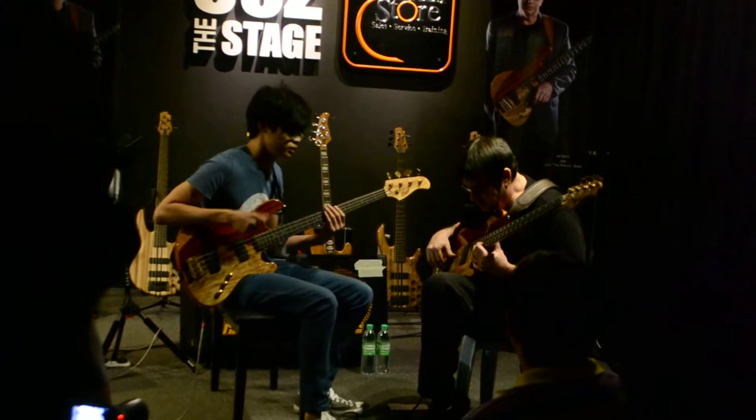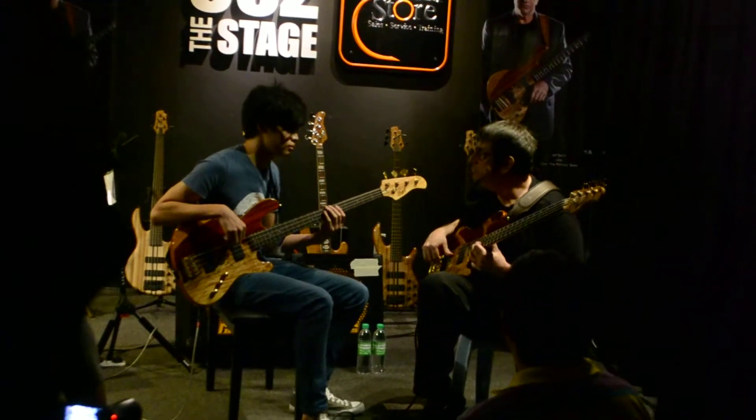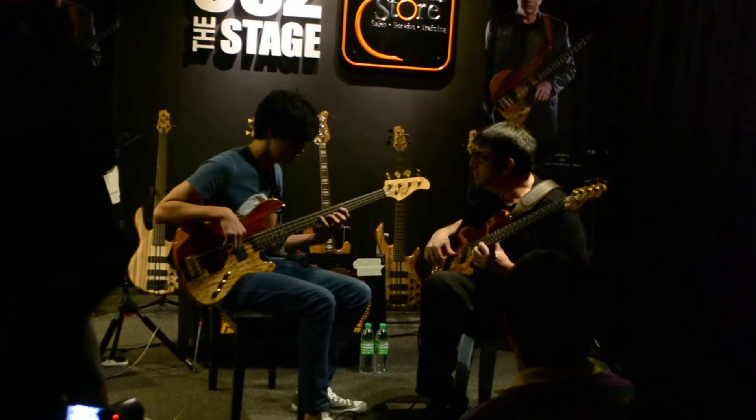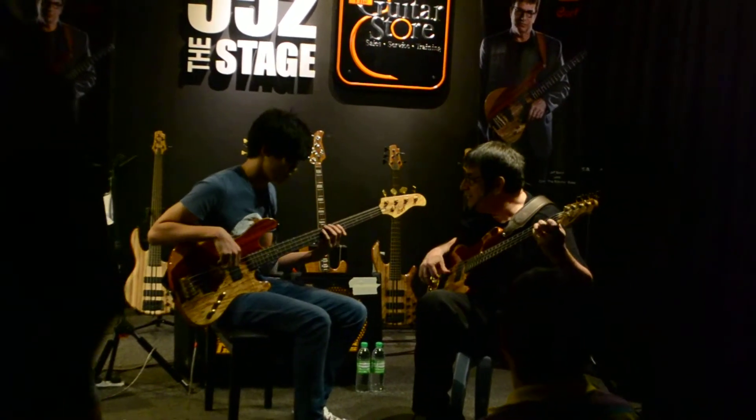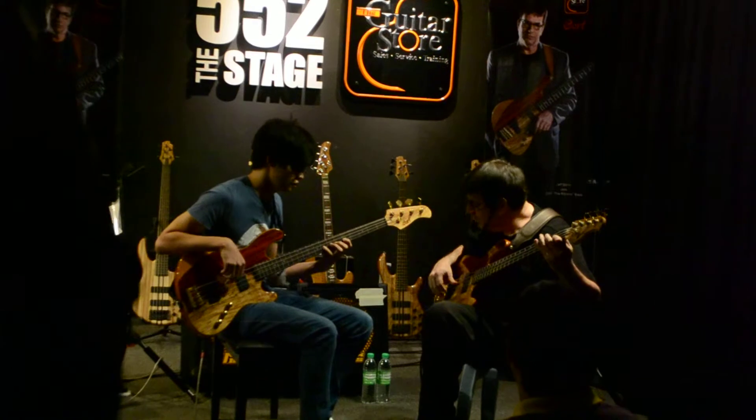Give me a tempo. Good man. Remember the four chord? Yeah. Bravo.